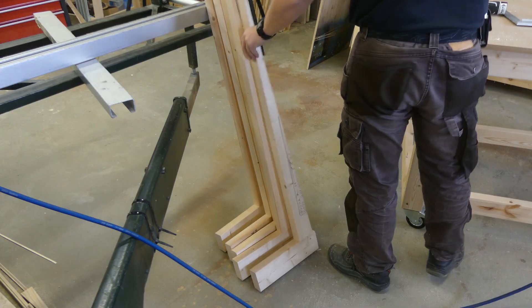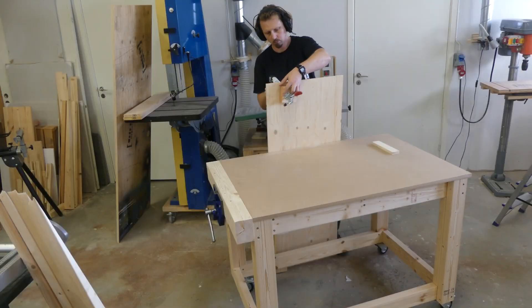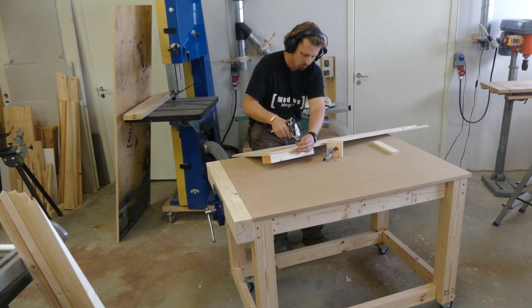Then I set the brackets aside to let the glue cure, and in the meantime I could transform my tapering jig for the next operation.